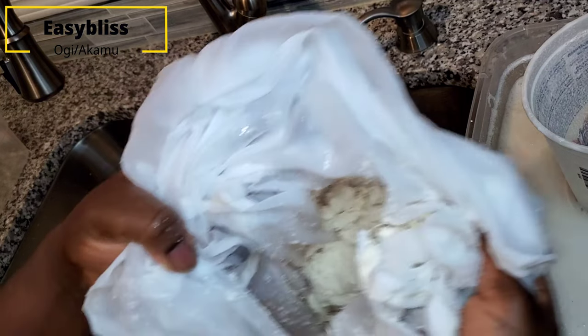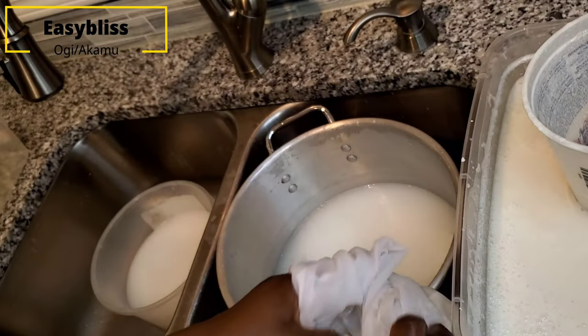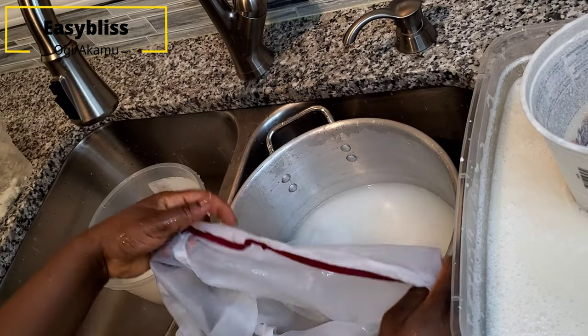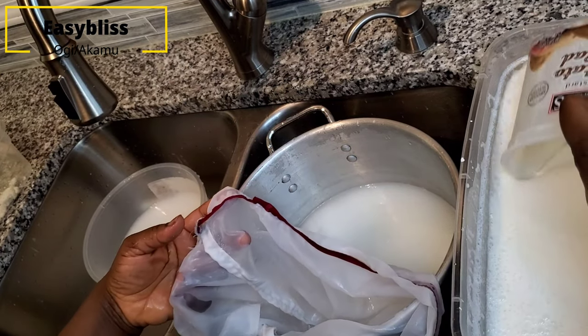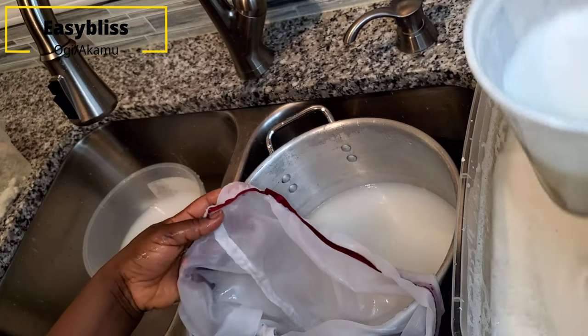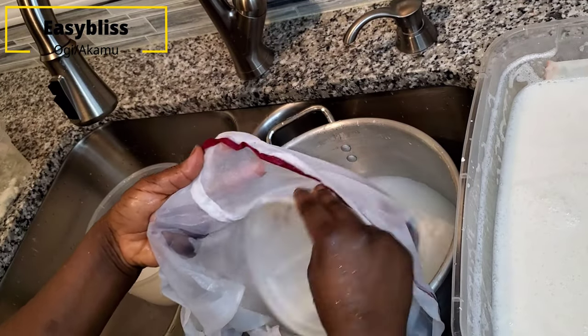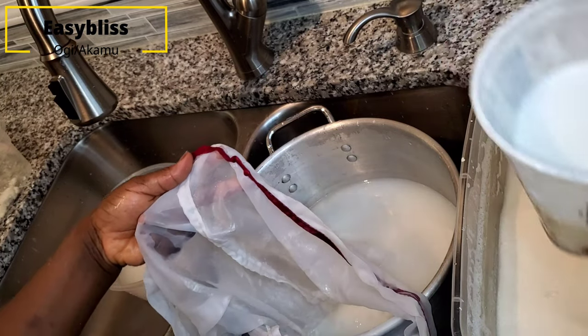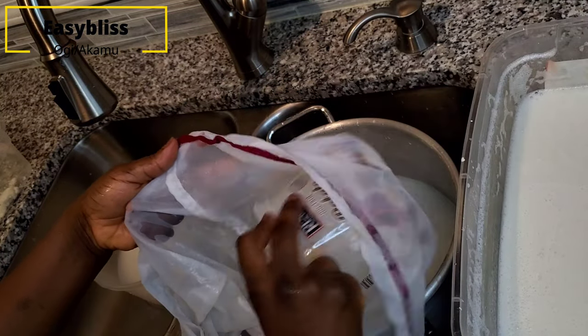This is how your chaff is supposed to look if you do it the right way — very coarse in texture. Repeat the process in the first and second bowl, or add a third bowl if needed, until you're done.